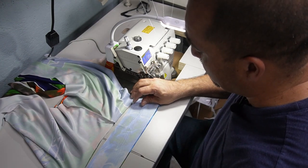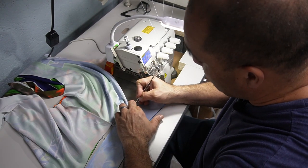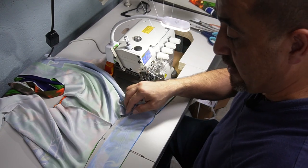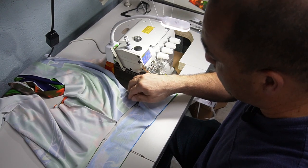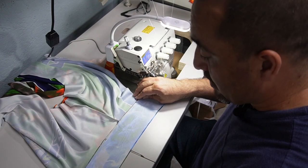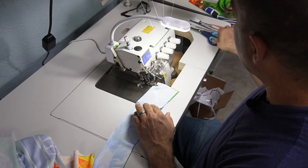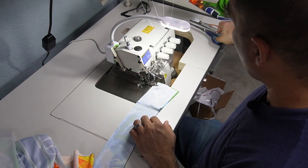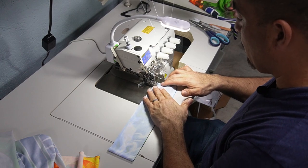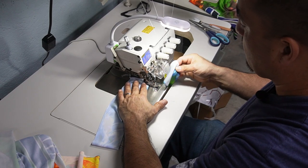We're gonna come back about three quarters of an inch and that's what we're gonna sew. Let me mark this so you can see — we pull this straight, not stretching it, just pulling it, and then about right there, see how I went back about three quarters of an inch. You're gonna cut it right there, or you can just let the machine cut it for you — that's what I'm gonna do. There's the excess that goes in the trash.